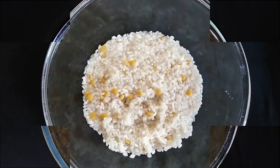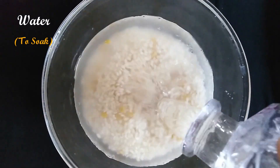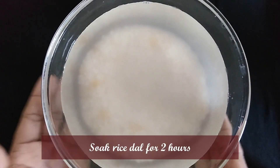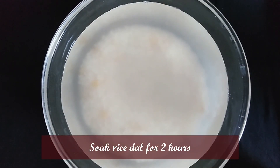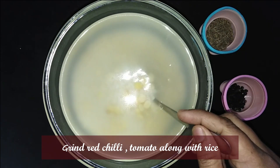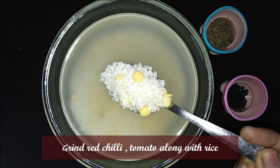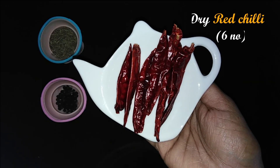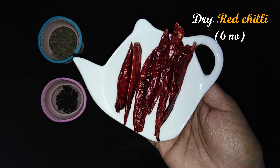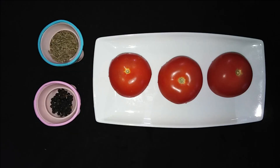It will be good. I am going to add 3 tablespoons of Tumlar measurement. Then add 2 tablespoons of Tumlar measurement. Use 2 cups, then add 1 cup to the mix.